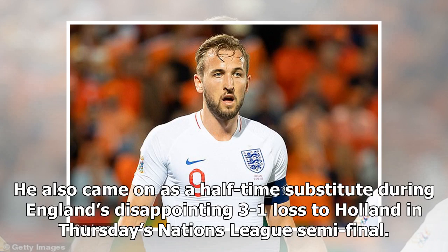He also came on as a half-time substitute during England's disappointing 3-1 loss to Holland in Thursday's Nations League semi-final.